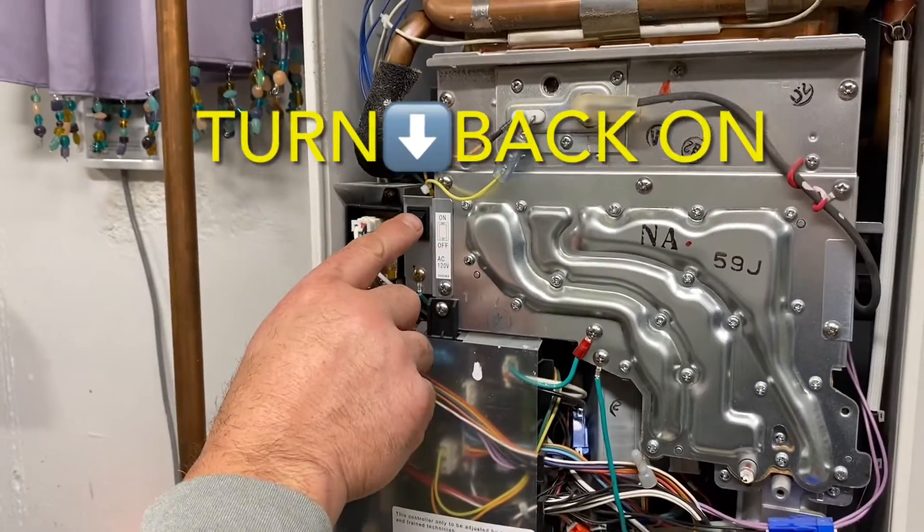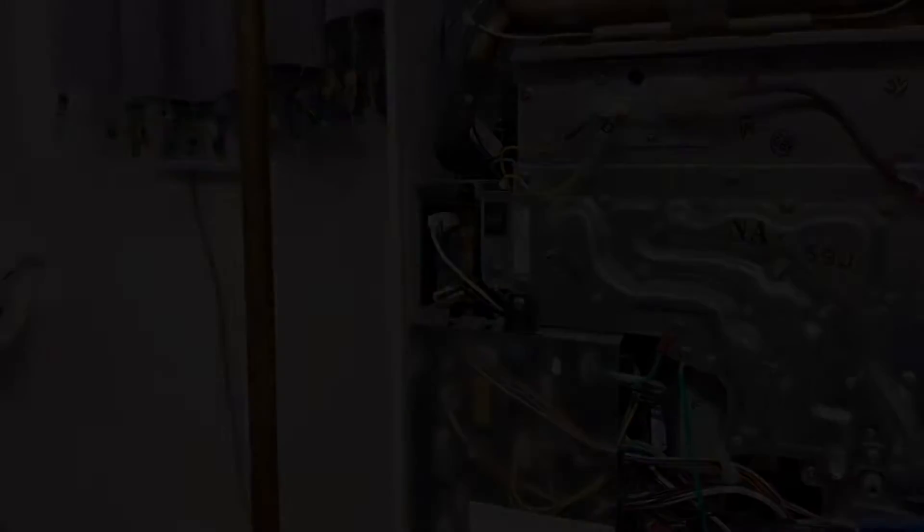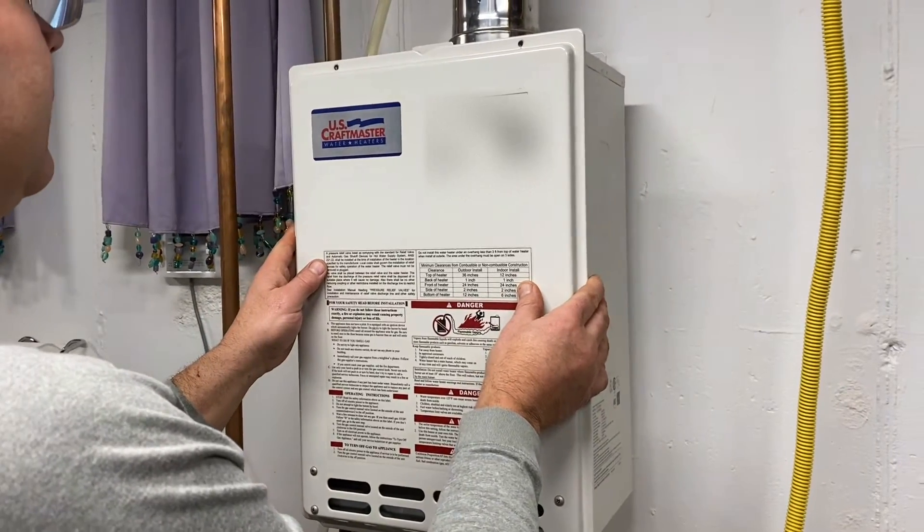We've recouped our costs countless times over. This water heater paid for itself in like a year, just in energy savings alone.